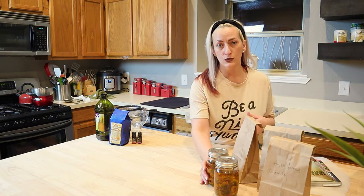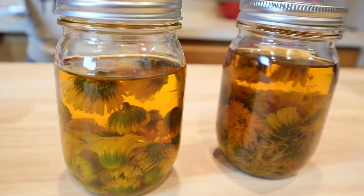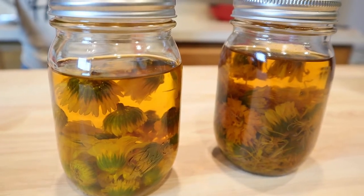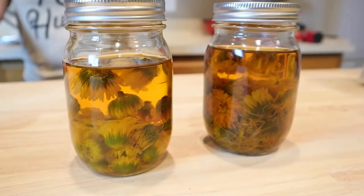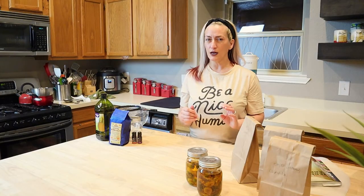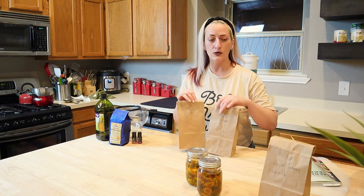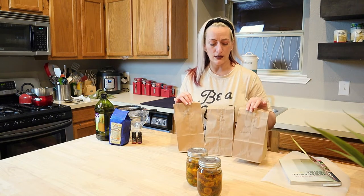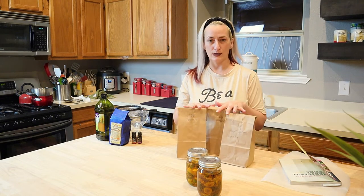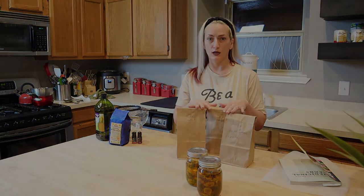I've been doing it Rosemary Gladstar's way and I don't have any fungal issues on the ones that I have done. There's no fungus, no problems with it. But because of the controversy, I have been toying with the idea of an experiment. That's why I have saved some flowers and had them dried to do a comparison. That's what I'm going to show you with my calendula oil.